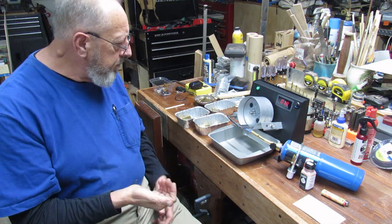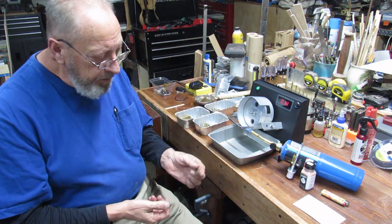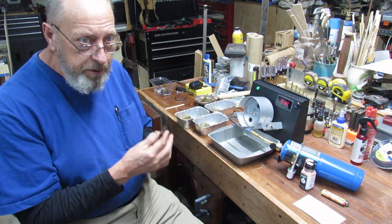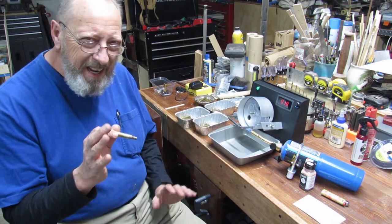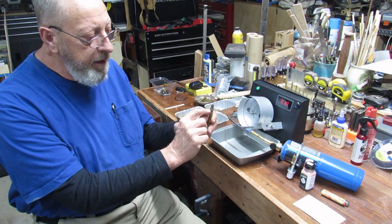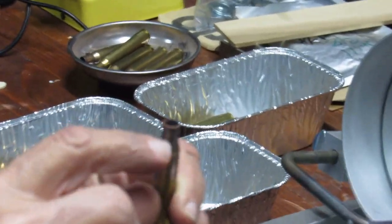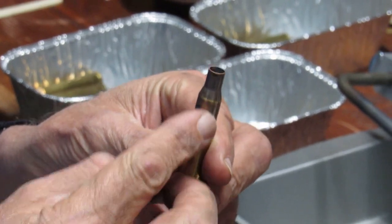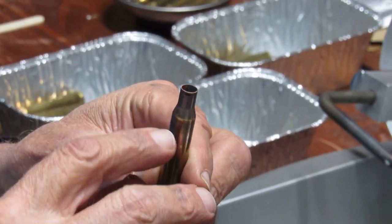What I want to do now is drop in what I've got here — some test brass. You need to sacrifice four or five pieces so you can get your annealer set up. Once the flame is about an inch and an eighth to an inch and a quarter, you want the end of that flame aimed right at the juncture of the shoulder and the neck. You don't want it lower down — you don't want to change the annealing in the body of the case.